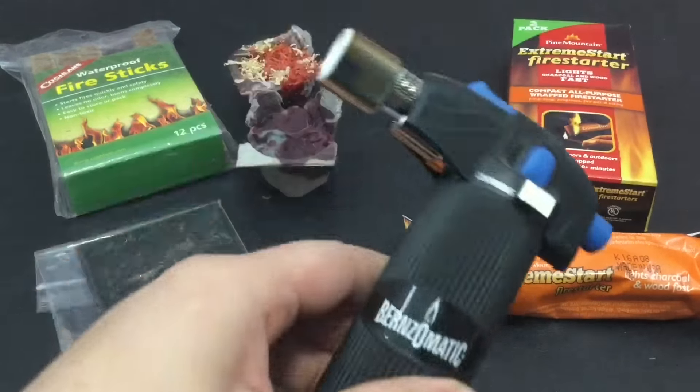I'm going to be testing some Firesquares, my DIY Cotton Rounds, this new contender which is the Extreme Start Firestarter, some Dryer Lint and Wax, some wood shavings and wax like sawdust, and these Firesticks.